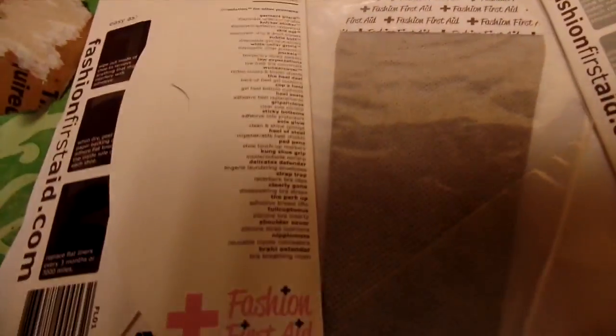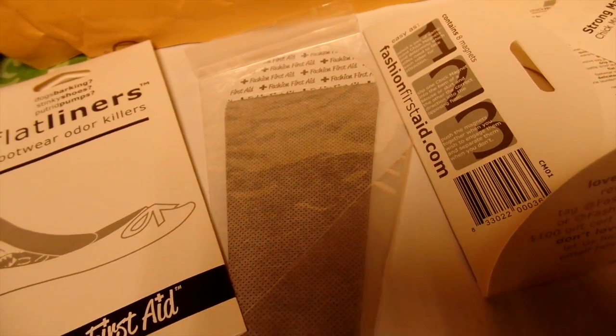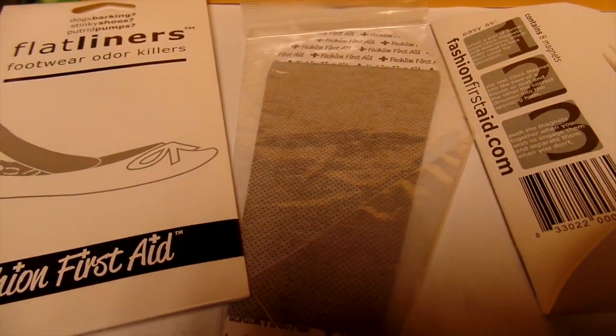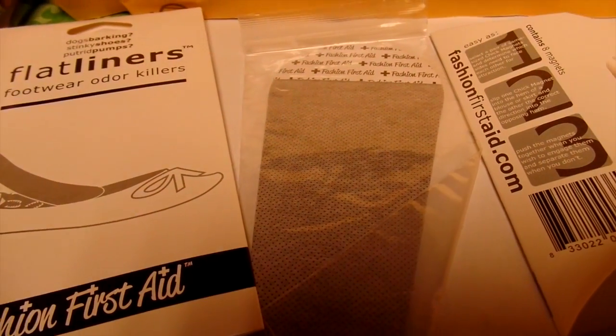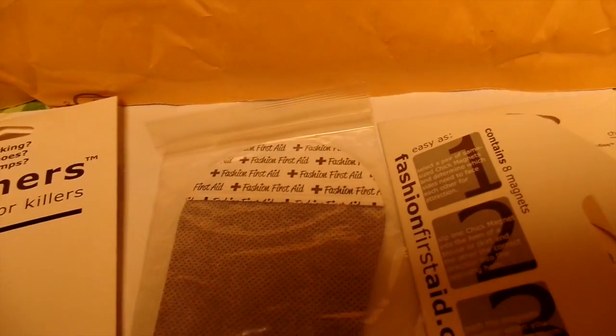Ladies, be sure to check them out at fashionfirstaid.com. If you've tried these items before, let me know how you liked them. I'm definitely going to get use out of the strong magnets because I'm always having a shirt that's playing peekaboo, so I'm going to be trying that out as well.